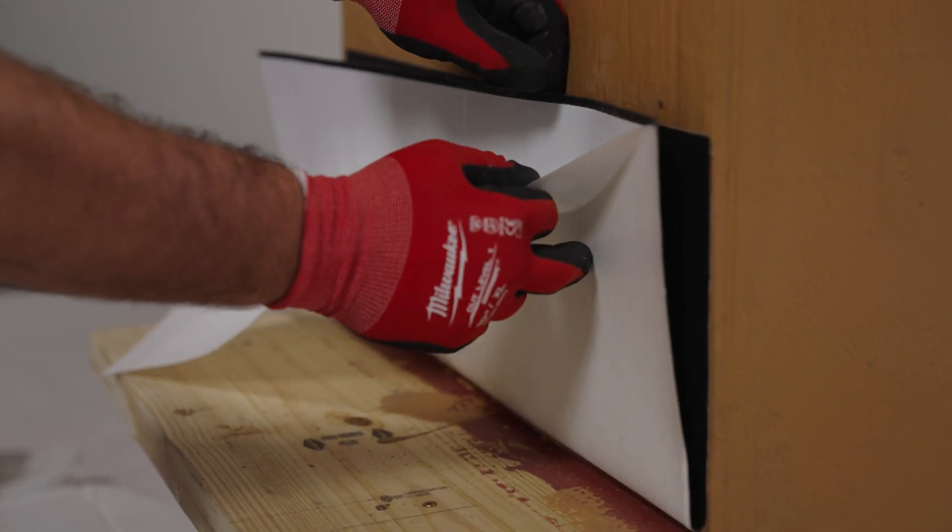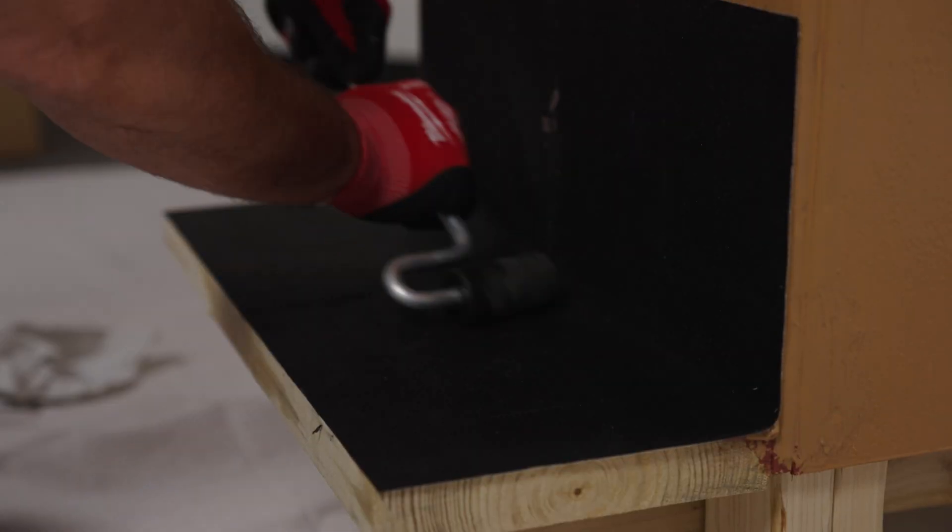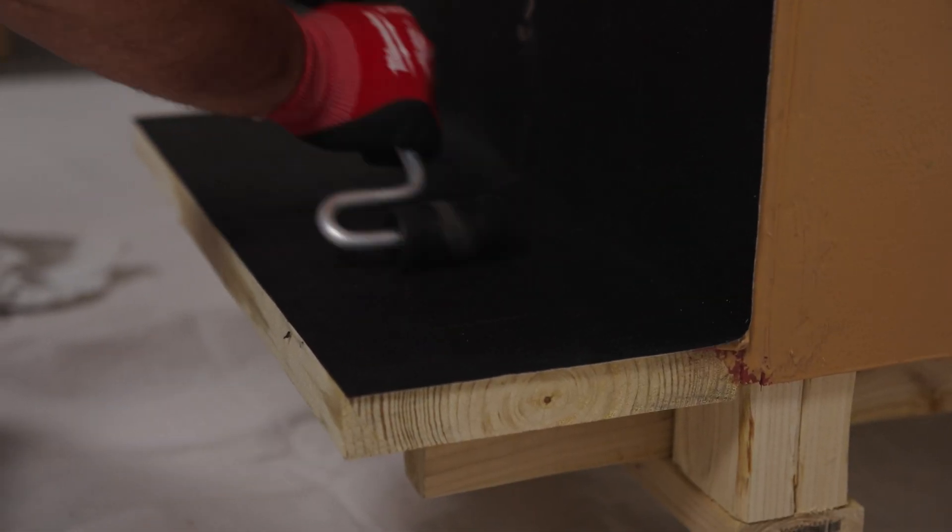Lift it, pull the paper liner off, put hand pressure just to get the tack right, make sure you're positioned correctly, and then apply with the J-roller for the real pressure.